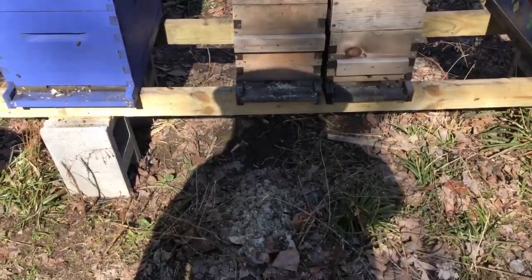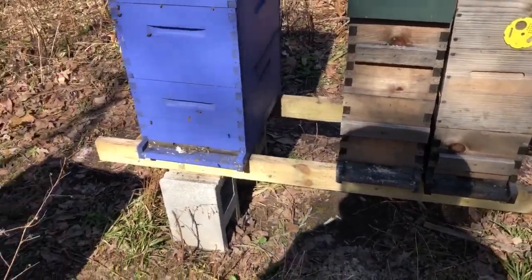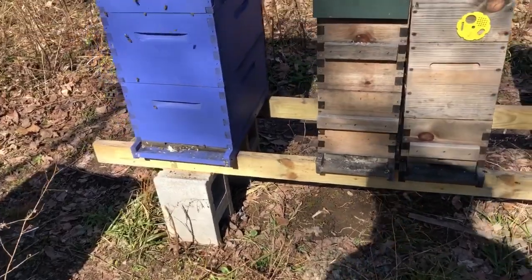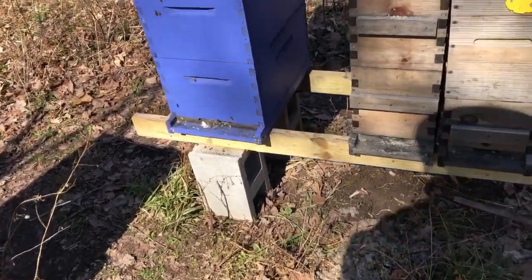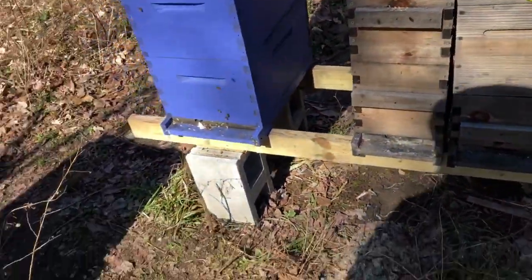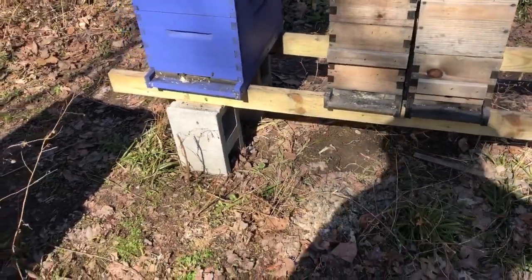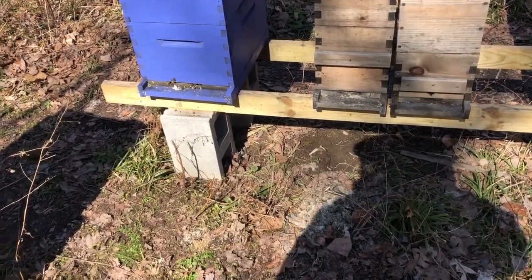I just wanted to share that with you — clean your bottom boards if you can. It's just less work the bees have to do. If you don't care and just want to have fun with bees, go ahead. But I do think that any time you're holding in a bunch of moisture in a colony that can be a problem for them in the spring, and I want to take care of the moisture issue before it becomes a big problem.